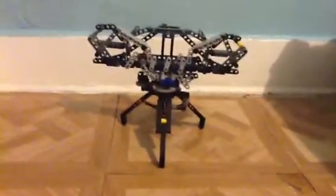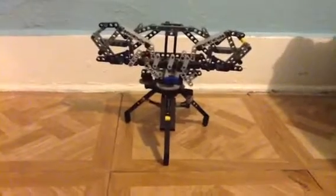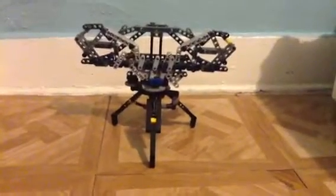Hey guys, it's me, Bruce here again with another video, this time with my camera stand 4.0 or 3.0 — don't know which number, pretty sure 4.0.